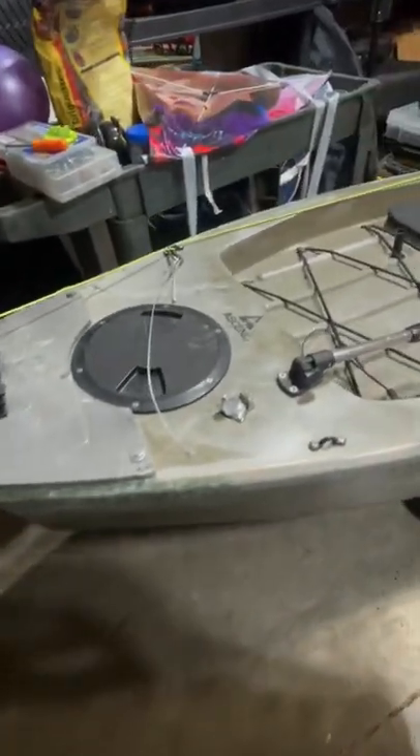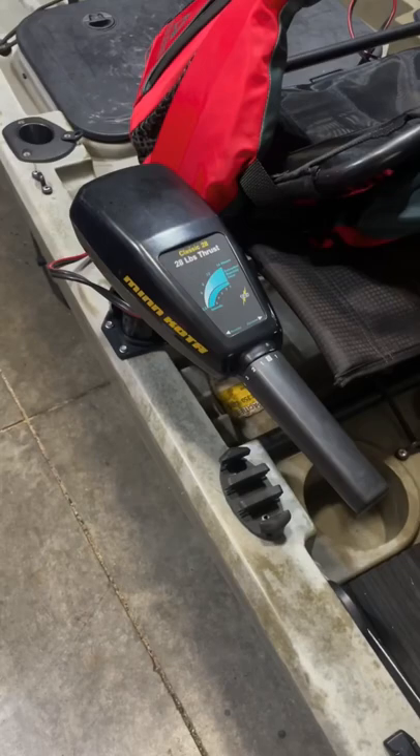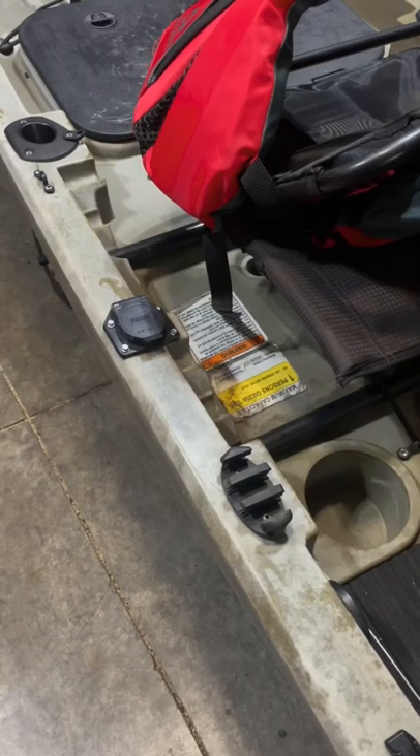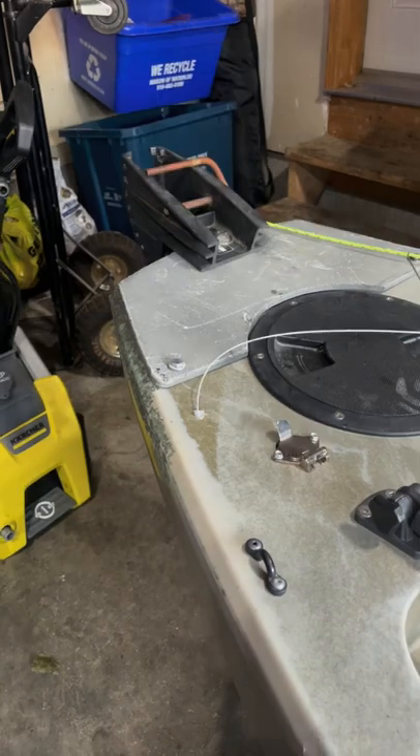Hey, today I just wanted to go over my Ascend 12 2018 Fishing Kayak and its mods. It's got a trolling motor head remotely mounted, and it is removable. The trolling motor itself is fully removable.